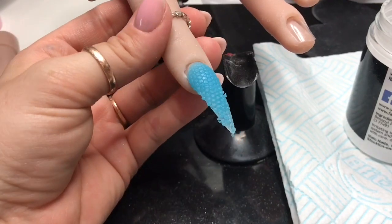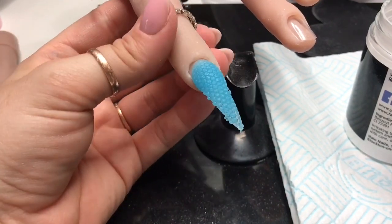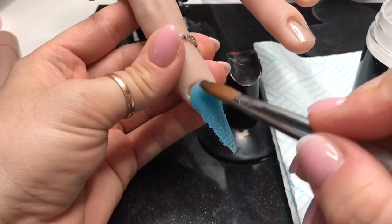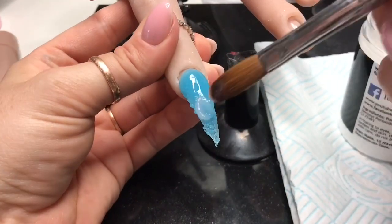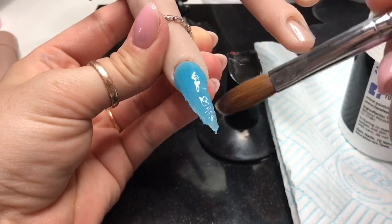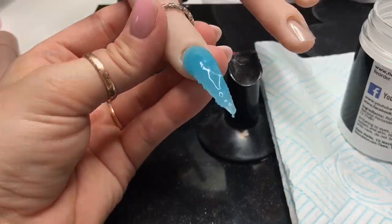I'm going to fill the imprint with clear acrylic to give it more of that transparent look. Make sure your beads here are quite wet because you want them to seep into all the gaps. I had a couple of bubbles, but make sure you get your apex and stuff right as well in this bit.